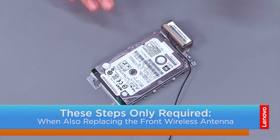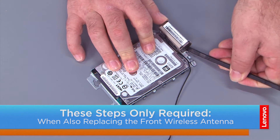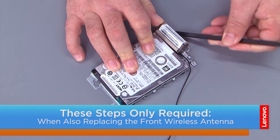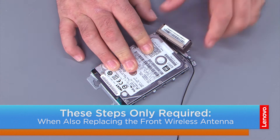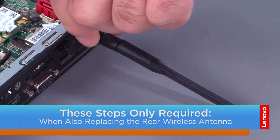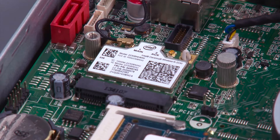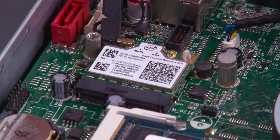Pull the antenna from the cable guides until it's loose, and then use the spudger or non-metallic pry tool to pry the antenna up from the bracket. Unscrew the rear antenna from the coaxial connector. Disconnect the rear antenna cable from the wireless LAN card.